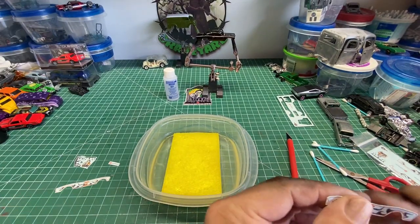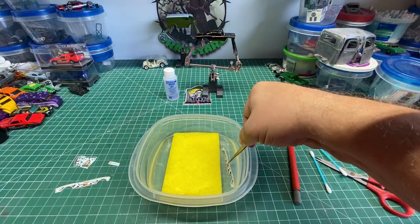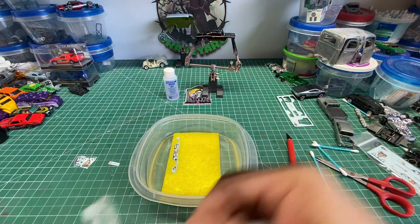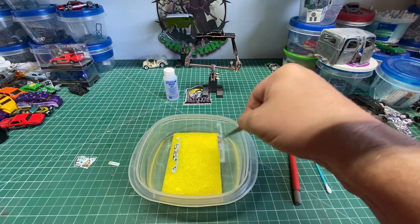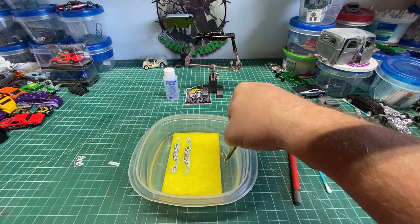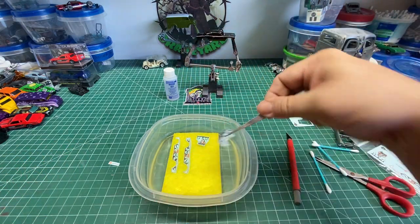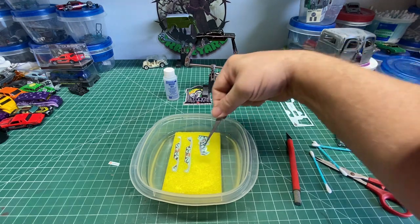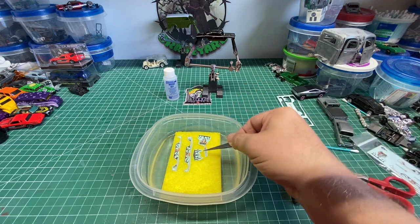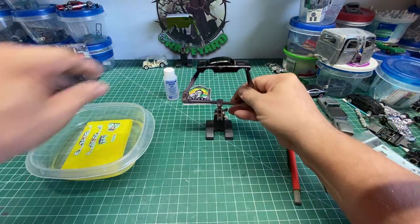We've got the decals all trimmed out. Now I have this little plastic dish with a sponge in it. The reason I have that sponge is so the decals I put in the water won't float away and fall off the decal paper before I get a chance to apply them. This is a really good tip — they'll stay moist and won't float away, especially if you have super tiny decals like little sponsorship decals or license plates.